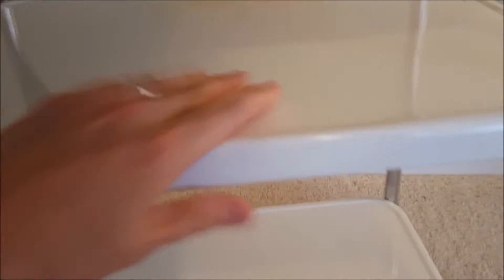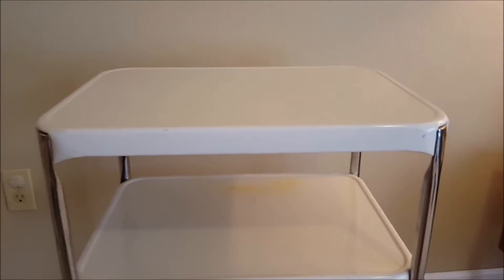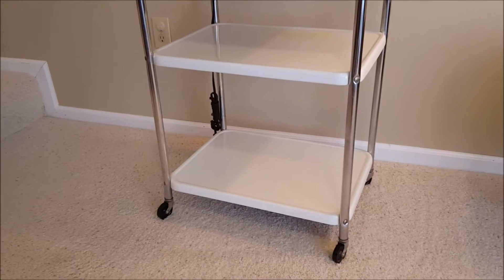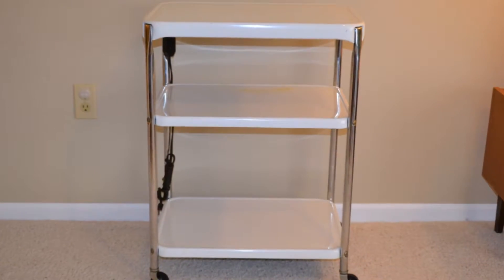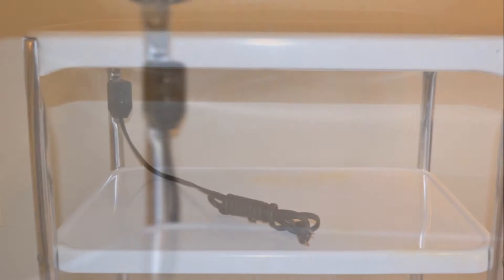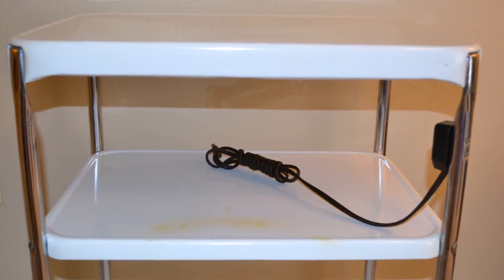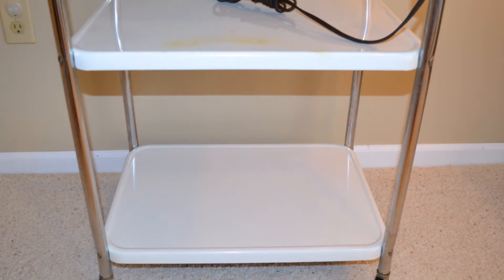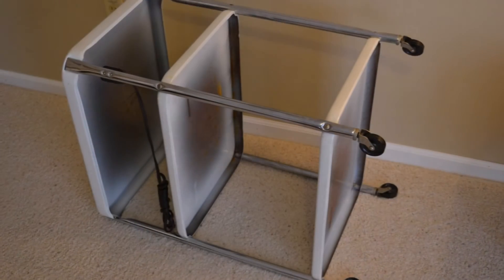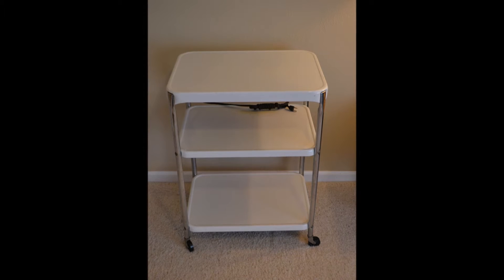This is a beautiful example of mid-century Americana. This was used primarily back in the day for extra kitchen space — you'd roll it out. Today the uses are varied and many, but something this nice I hope would stay inside. There it is — a vintage mid-century Americana piece of furniture, a utility cart in fantastic condition. I'll see you next time.